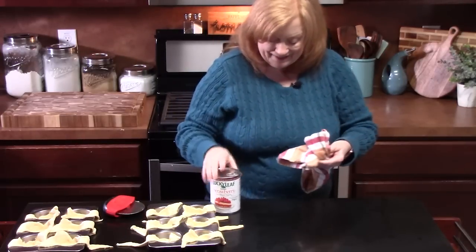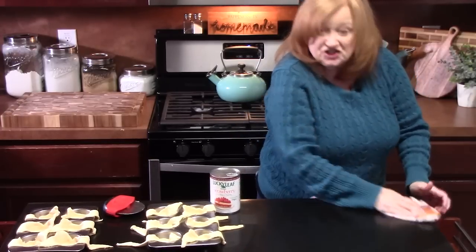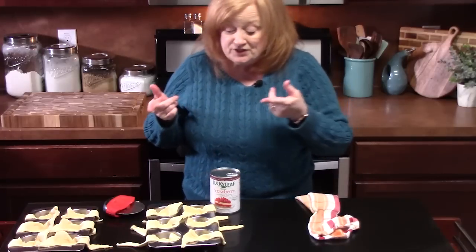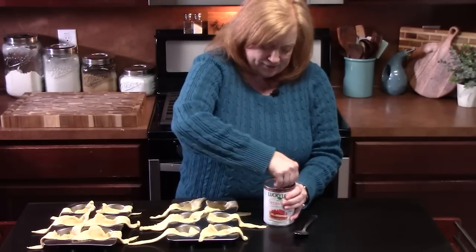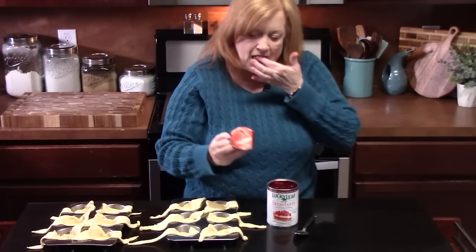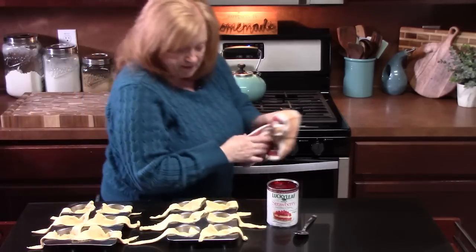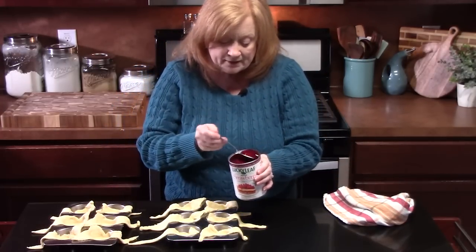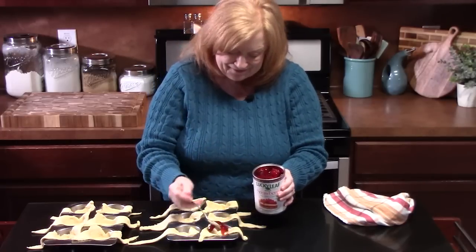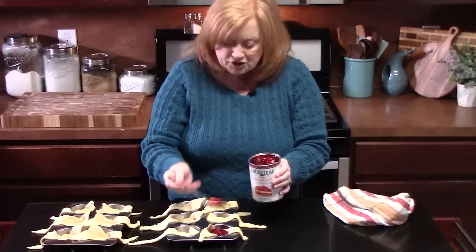Let's talk about the main ingredient: strawberry pie filling. What's great about this recipe is the different flavors that you can use — there's cherry, there's blueberry, there's lemon, and you can even do these with chocolate. I'm doing strawberry. This is a 21-ounce can of strawberry pie filling. I'm going to scoop some into each crescent — fill them up. It doesn't matter if some of the juice goes outside of the crescent; I'm going to go about 2 tablespoons for each one.